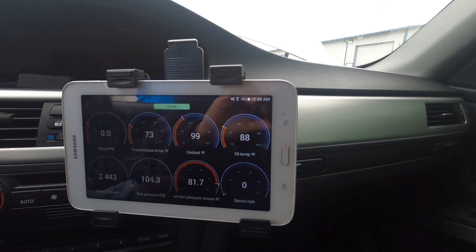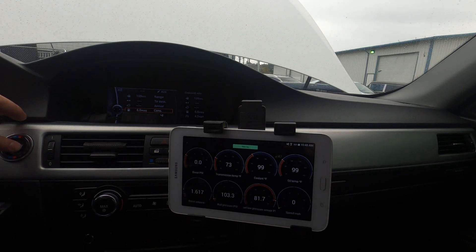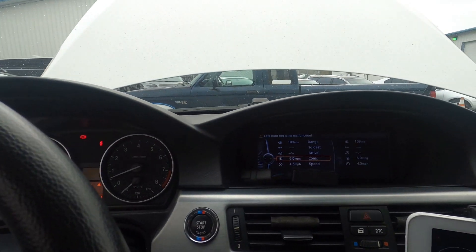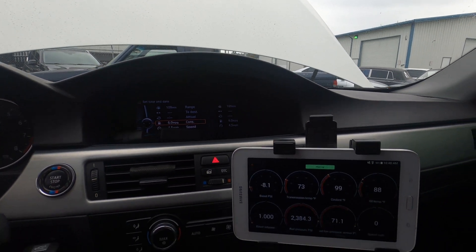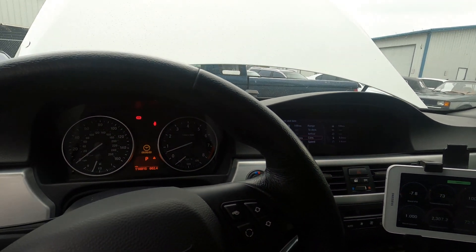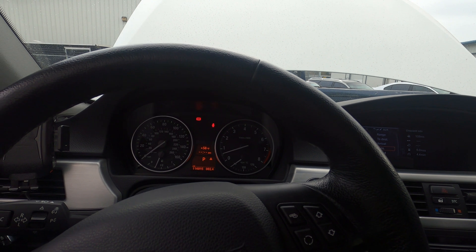Just got done flashing the custom tune from Wedge Performance. Going to go ahead and start her up and see what happens. No warning lights coming up, no crazy codes. Fuel — low pressure fuel is looking good at 73.